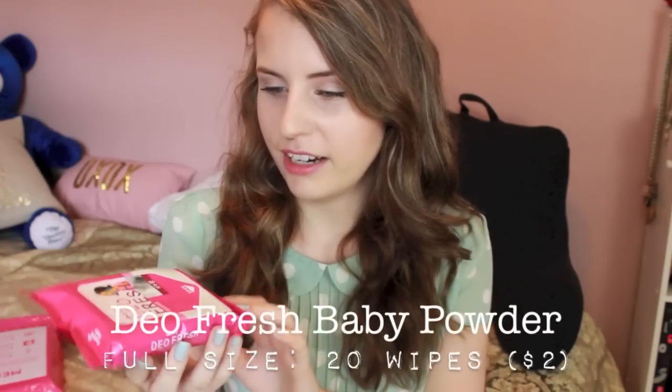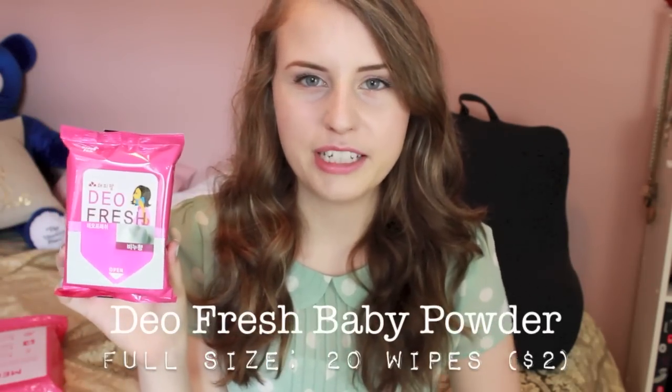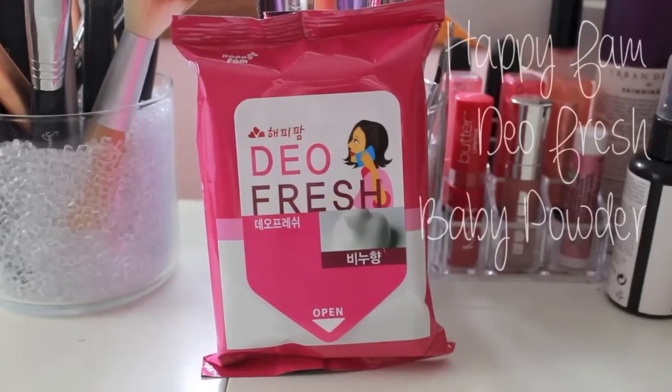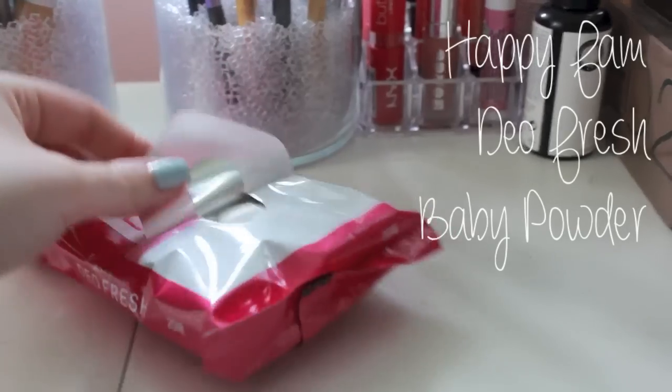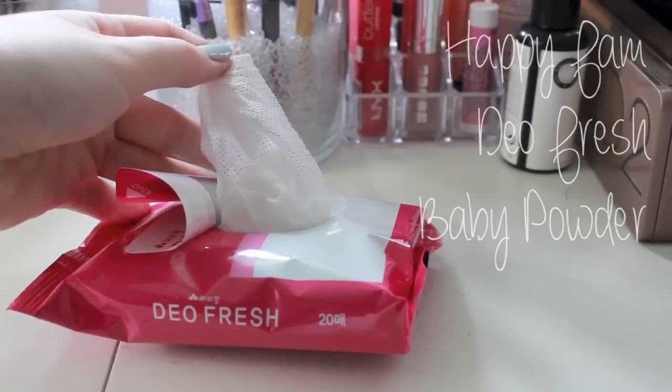The very last thing in here is called Dio Fresh. It kind of looks like makeup remover wipes. This is a full-size product — it comes with 20 wipes and retails for $2. Happy Fam Dio Fresh Tissue with its powder formula allows you to quickly and easily refresh your sweaty, smelly underarms throughout the day. This is actually really cool — you can put this in your gym bag, and if you're going somewhere after the gym, you can just quickly wipe off the sweat and you're pretty much good to go.